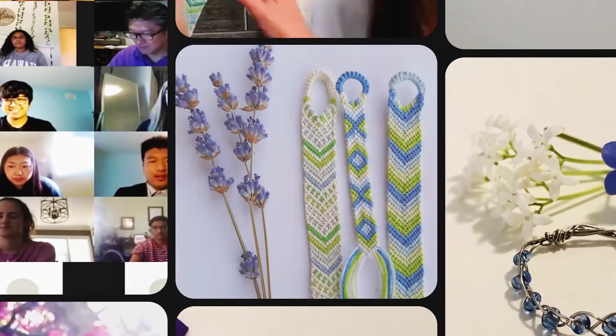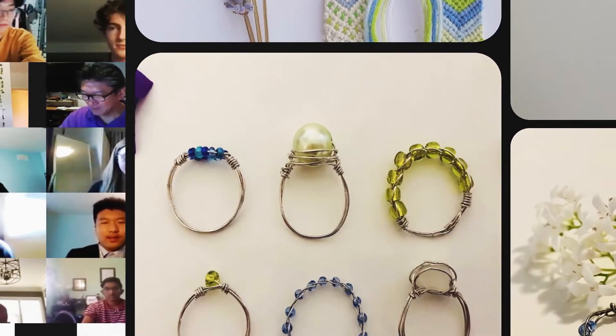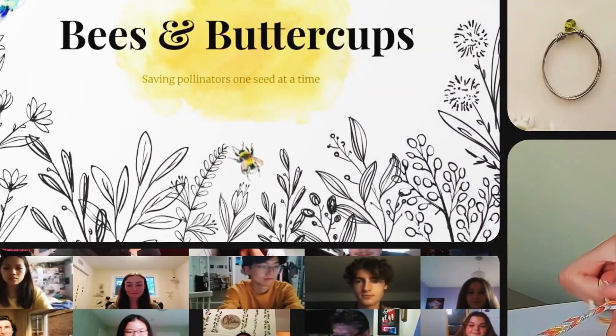Maybe I'd donate to something or help out with a volunteer opportunity, but I've never spearheaded something like Ginny and I have on our own and actually made an impact. We've raised over a hundred dollars — it's amazing.